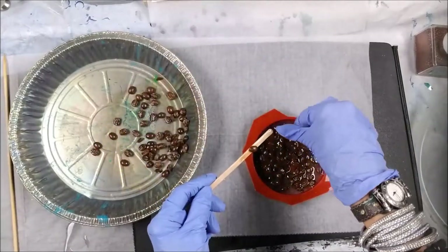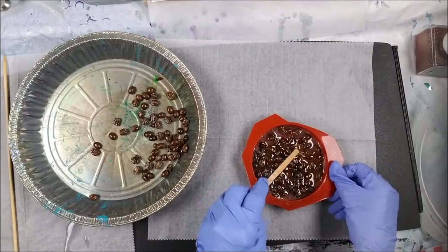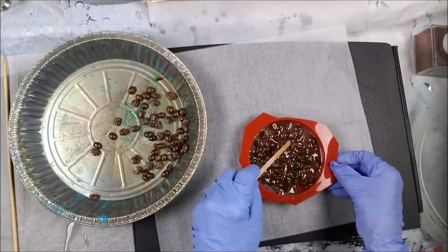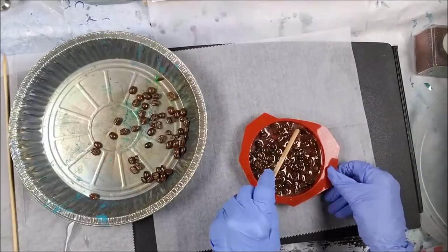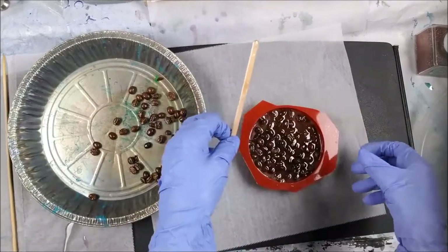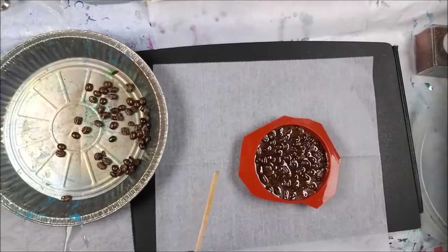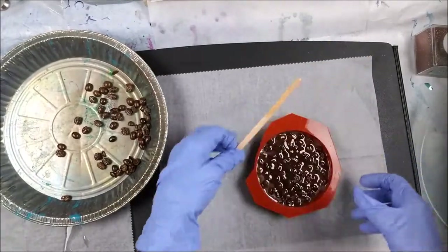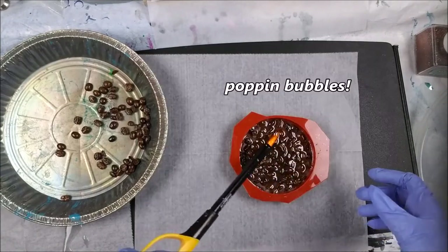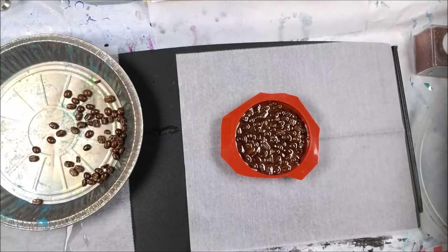I'm stirring in these little coffee beans, just getting them lined up. Some feel really big — I don't know if it's my gloves or what. Pat it down like cake batter to get those air bubbles underneath to pop forward, and it kind of evens everything out.